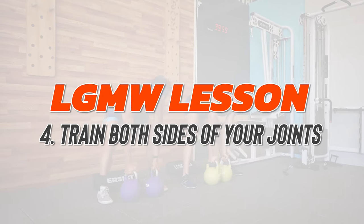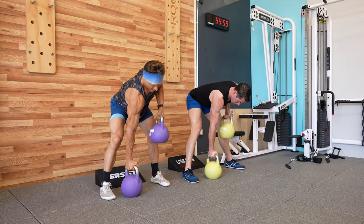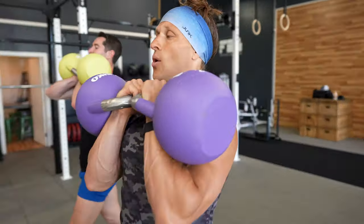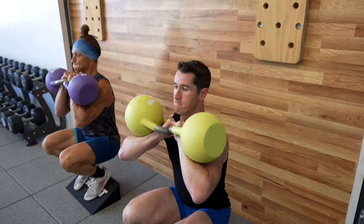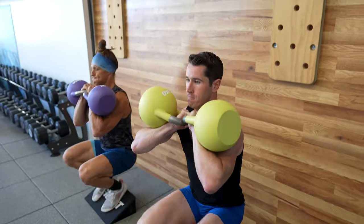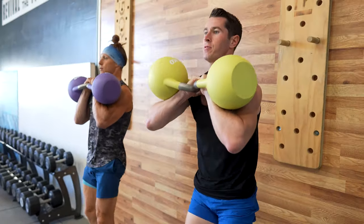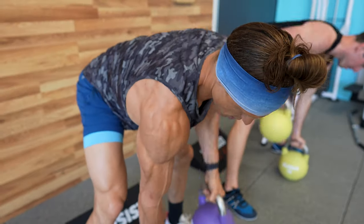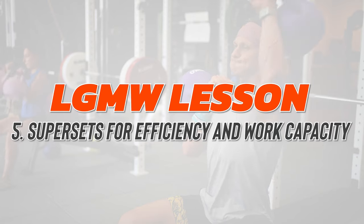With slow lowering phases, we can build tremendous strength and hypertrophy without loading super heavy. Going slow first allows you to move fast eventually. Honor controlled movement if you want to win the movement and muscle-building game for a long time. Number four: train both sides of your joints. Strength balance is critical to healthy joints. Our bodies have elegantly evolved to do so many different movements, yet so many people pick only a few exercises and do them repeatedly for life — making them quite imbalanced. Strength imbalance can show up as injury, pain, weakness, or aesthetic asymmetries. Balance the strength of your body front to back and side to side.